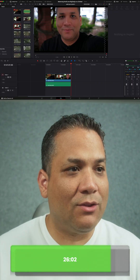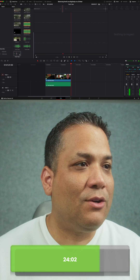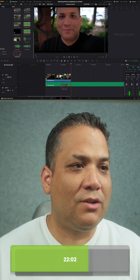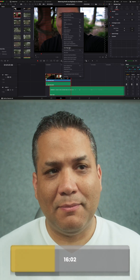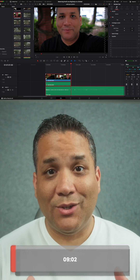In DaVinci Resolve, grab your video clip and throw it on your timeline. Find the audio clip that you recorded externally and also throw it in the timeline. You don't have to adjust anything — just select everything, right-click, go to Auto Align Clips, select Waveform, and use the track number that is your external mic. Hit Sync — voila! Audio is synced. By the way, you do have to be in the Edit page for this to work.